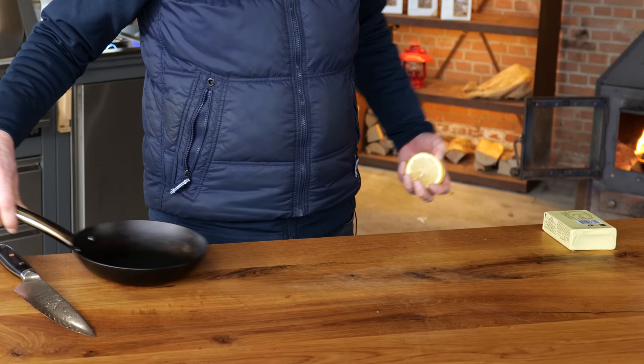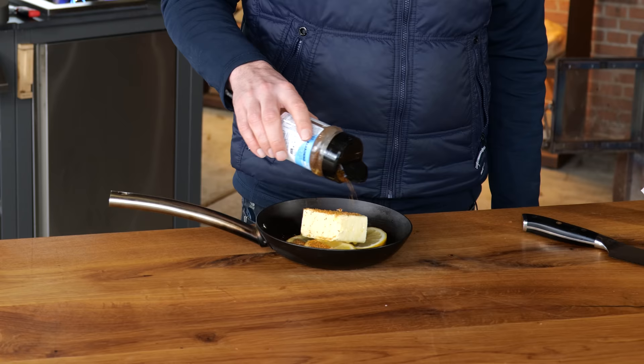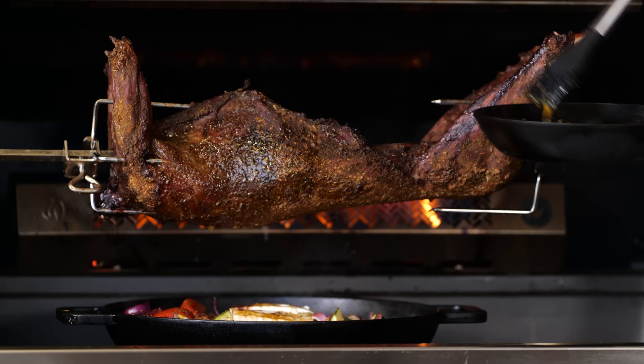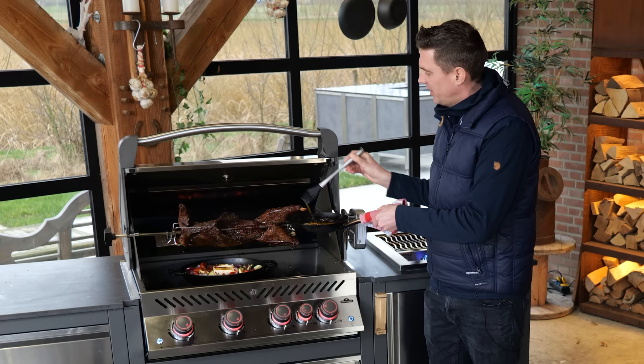I've got one more trick up my sleeve to make this even better. I'm going to take a lemon and cut a couple of slices out of it, put it in the pan, add half a pack of butter, drizzle on some olive oil, and sprinkle on the Pitmaster X Gyro seasoning. This goes into the barbecue to slowly melt. Once that butter starts melting, I'm going to brush it onto my roast — drizzle it on and let it rotate with the meat. The seasoning helps it stick and gives a little bit more flavor. You can see instantly the dry crust on the outside gets a nice basting.